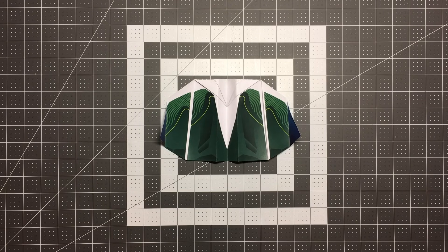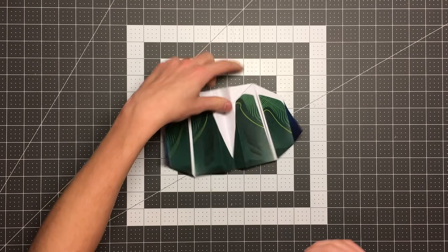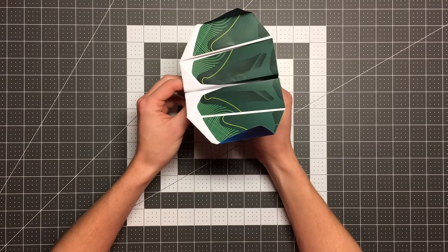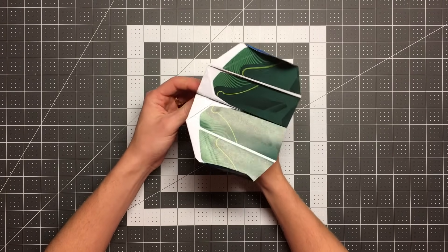Hello pilots of the internet, welcome to Foldable Flight. My name is Kyle and this is where I teach you how to fold paper airplanes that will blow your mind. In this video I am teaching you how to fold the Boomerang One, designed by world record holder John Collins.